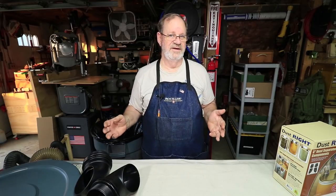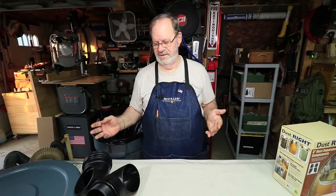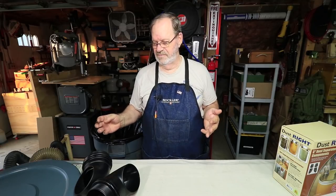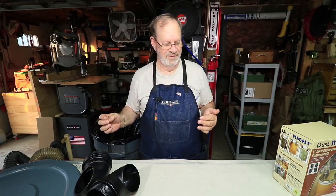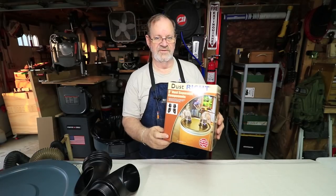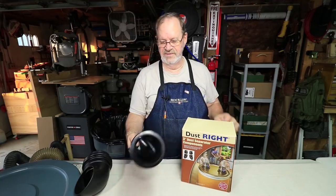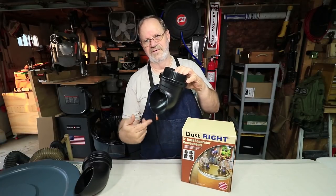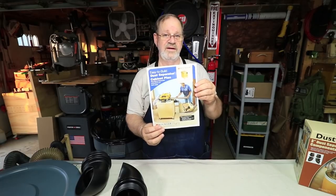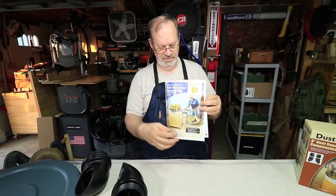I've seen a lot of ideas on YouTube as I researched how I want to build mine, and I came up with an idea that takes into account a lot of videos I saw plus something I came up with on my own. What I got was this Rockler dustrite collection separator — components that go in and create a vortex in the can — and this also came with a really good plan on how to make a collection dustbin with your planer sitting right on top of it.